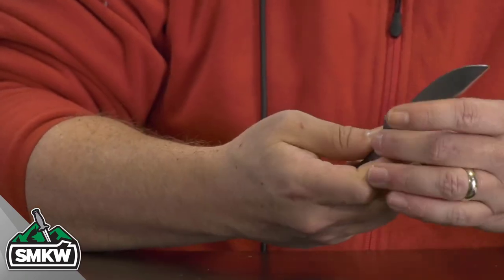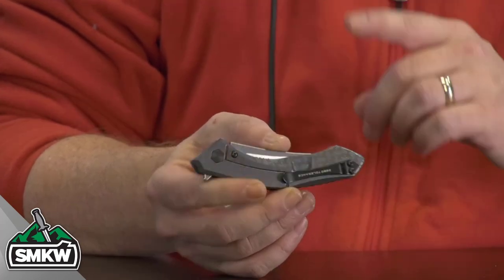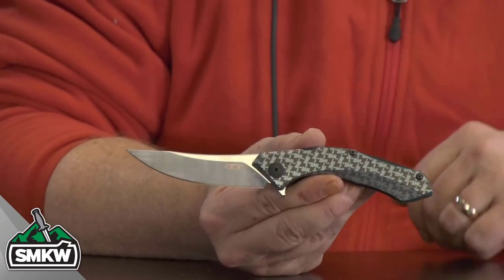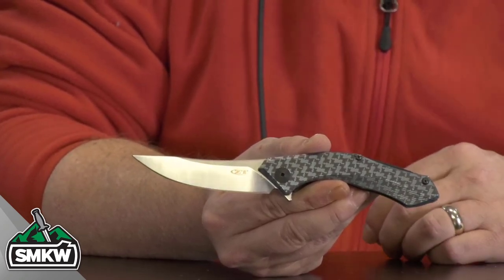It does have the tip-up pocket clip. When you close this thing down, it is 4.4 inches closed, 7.5 inches overall, 2.9 ounces because it is titanium. Made in the USA by Zero Tolerance Knives. This is an SMKW custom shop knife — the ZT 0460 Ti — and we call it the BBH for blue and bronze titanium houndstooth. It is anodized blue first and then laser etched, and then they did the burnt bronze. This knife is $250 at smkw.com.